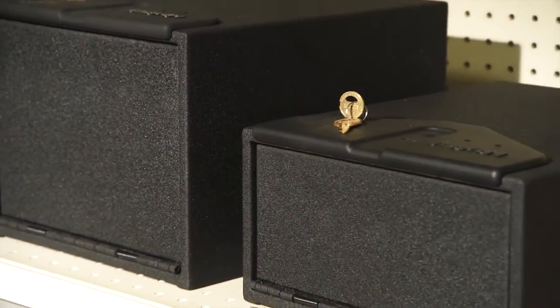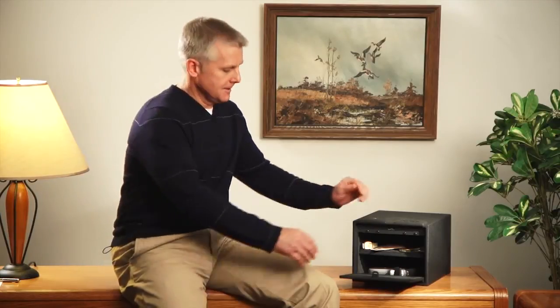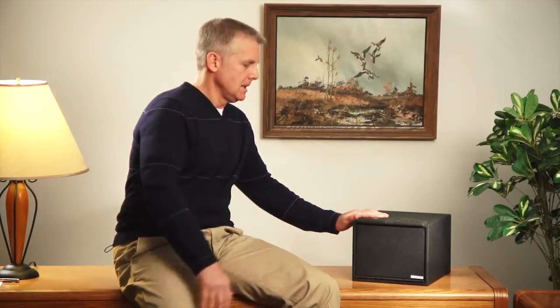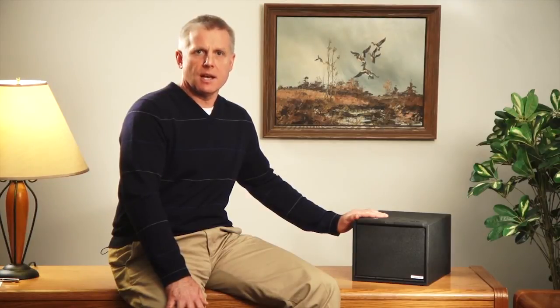These biometric quick access safes come in two sizes, perfect for storing your valuables. Thanks for taking the time to learn a little bit more about StackOn's line of quick access safes. These safes provide great security and features at an affordable price. For more information, please visit our website at stack-on.com or contact us for a retailer near you.